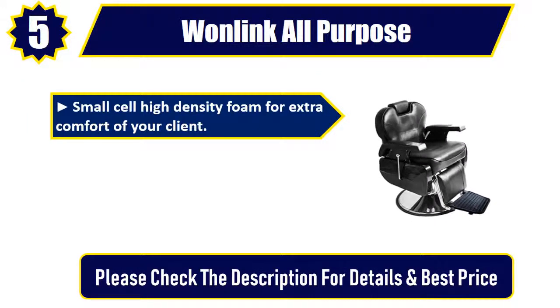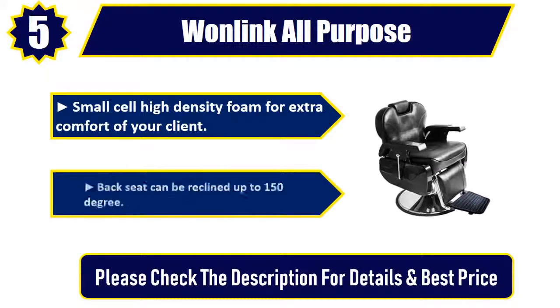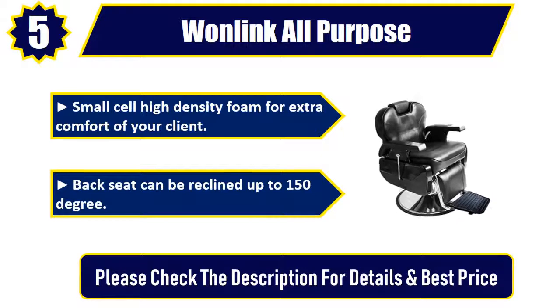Small cell high-density foam for extra comfort of your client. Back seat can be reclined up to 150 degrees. Please check the description for details and best price.